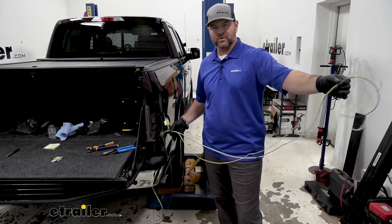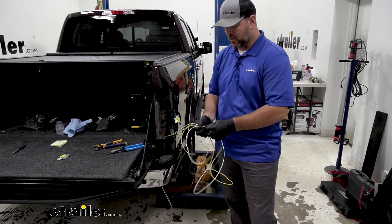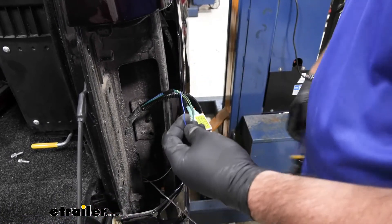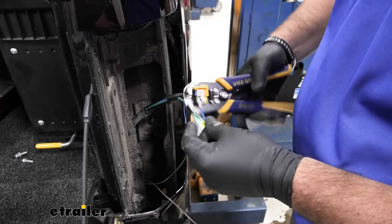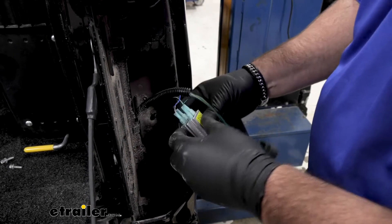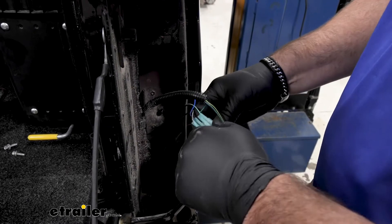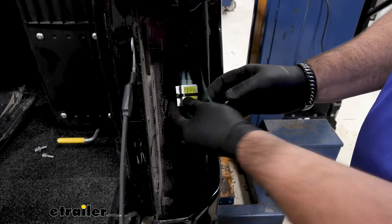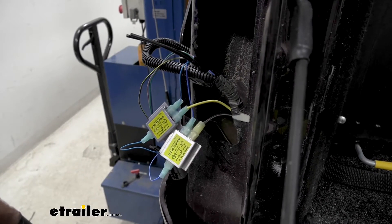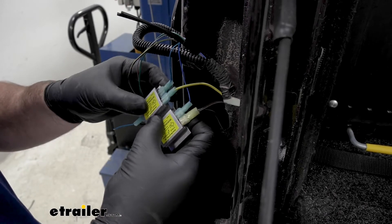We're going to split our yellow wire off and feed it back down. I've separated my wires about six feet because we're going to have to run the yellow, brown, and white wire over to the driver's side. Before we do that, we need to connect our brown wire over here. Now we'll cut our blue wire, repeat the same process, and add our brown wire onto it. We're going to take our two diodes — they're going to have sticky tape on them. We'll stick them together and run a zip tie around them, then zip-tie them right to this wiring and plug our light back in. I ran all my wires from the right tail light over to the left tail light, up above the spare tire, tying them to some factory wiring.